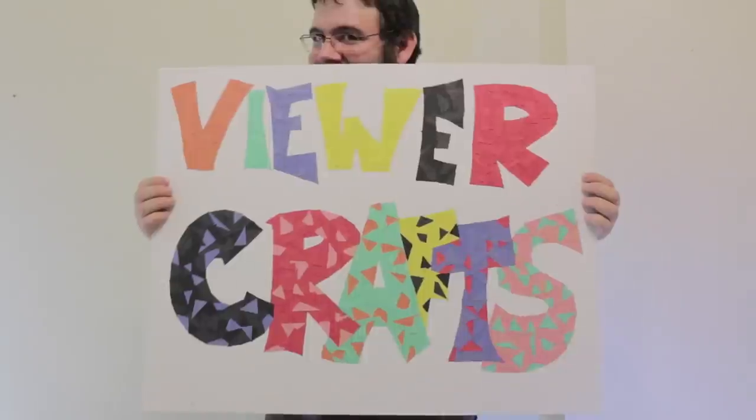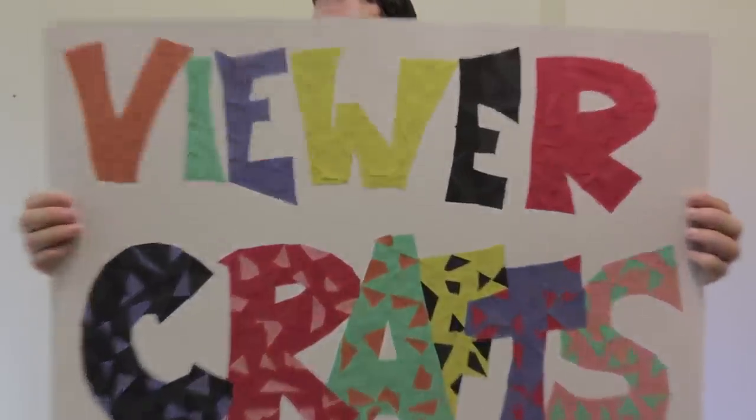And that's all there is to it. If you'd like to make your very own, I'll put a link to the pattern down in the doobly-doo so you can do so. And now it's time for Viewer Crafts!